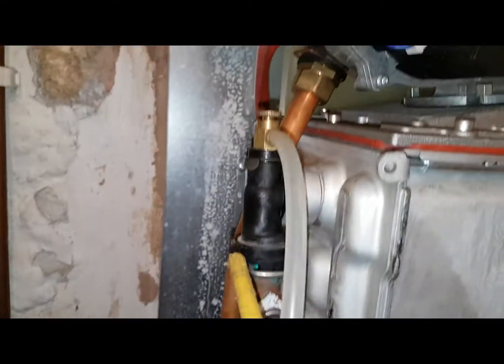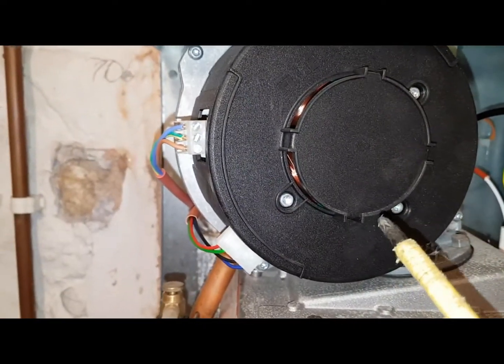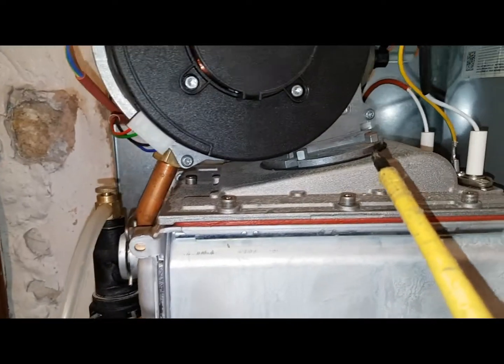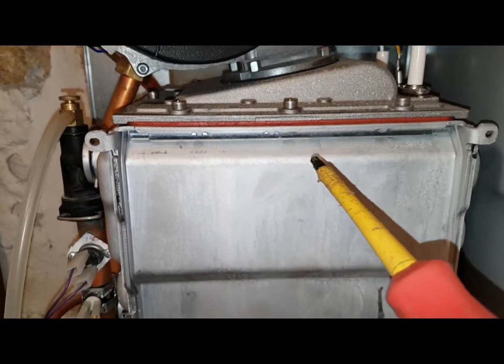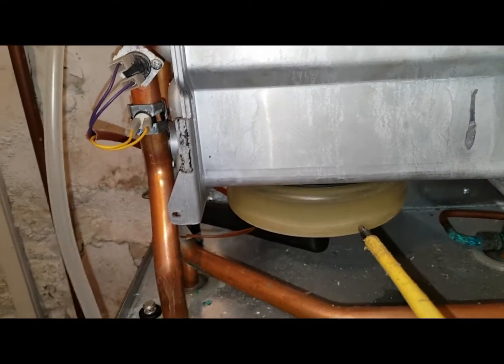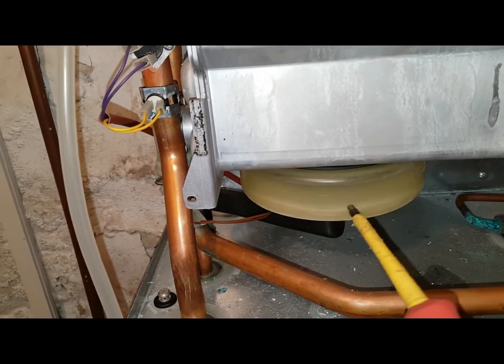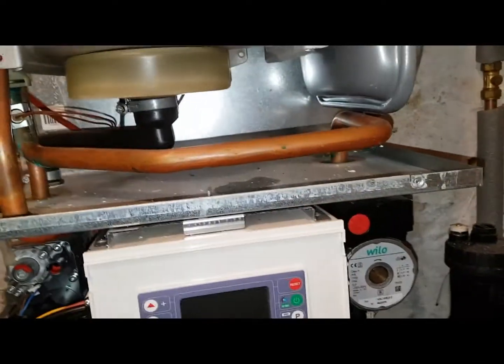The fan sucks up the gas, mixes it with air, and then you've got a gas and air mixture burning down. It burns down that way and then the flue combustion products go through and up, as I've shown before, and then out the flue.